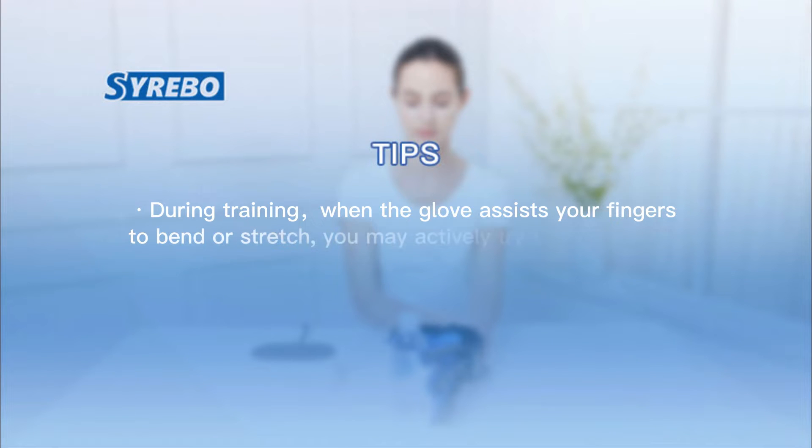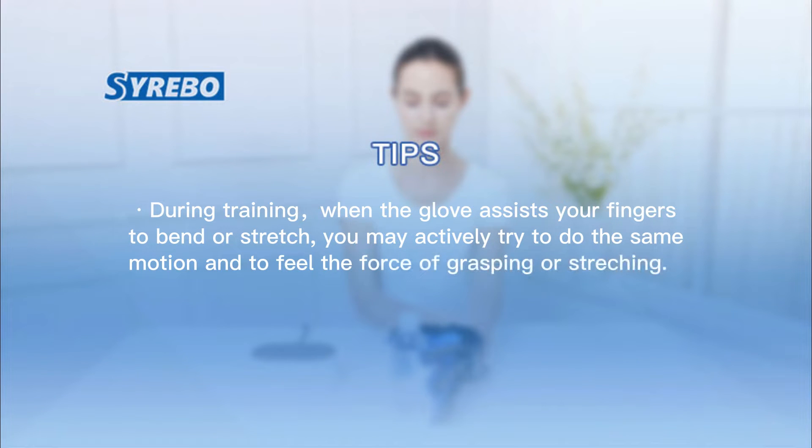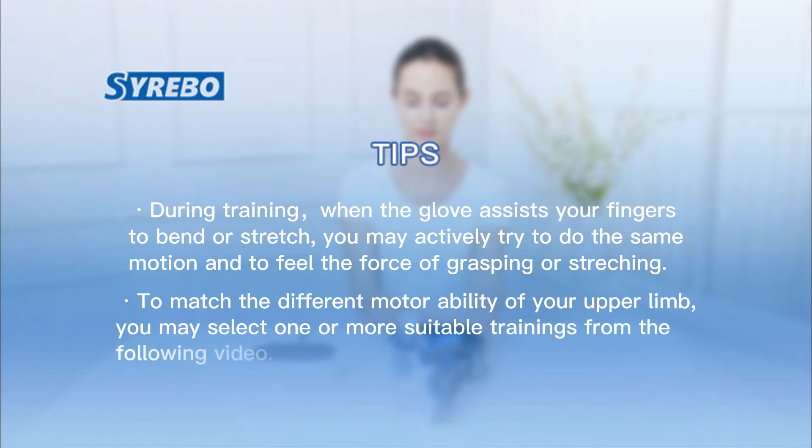Tips: During training, when the glove assists your fingers to bend or stretch, you may actively try to do the same motion and feel the force of grasping or stretching. To match the different motor ability of your upper limb, you may select one or more suitable trainings from the following video.